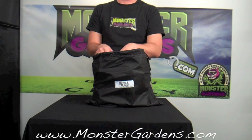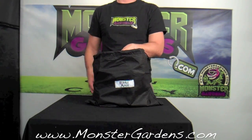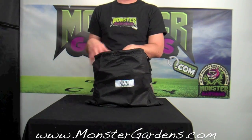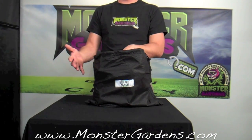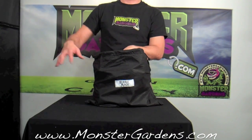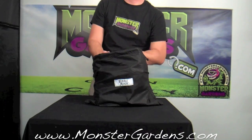Here at Monster Gardens we carry the 5, the 20, and the 32. For those that use brute trash cans — the standard plastic trash can to do their extraction — you know that brute trash cans come in a 20 gallon size. It's actually 18 gallons and comes in a 32 gallon size. This right here is the 20 gallon; you could use this on that smaller brute trash can.